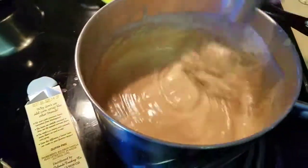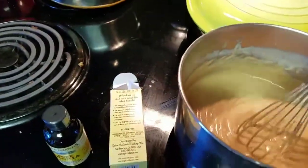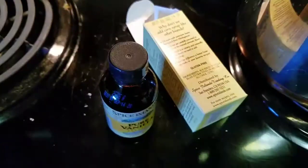Got to make sure it doesn't stick to the bottom. Everything's beeping and I can't find any open vanilla — so this is really — I found some, it just took me a second to find it. I forgot to have that ready.